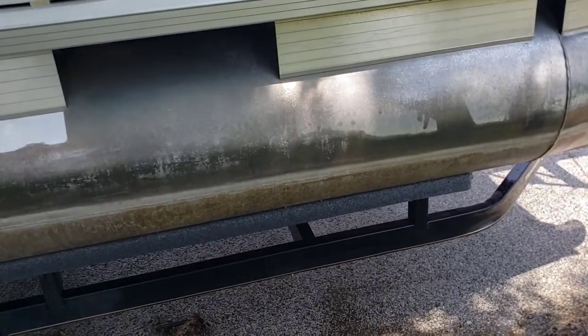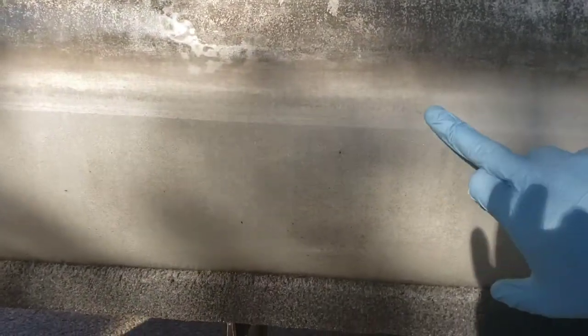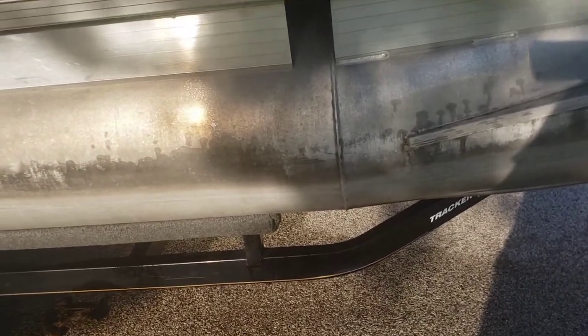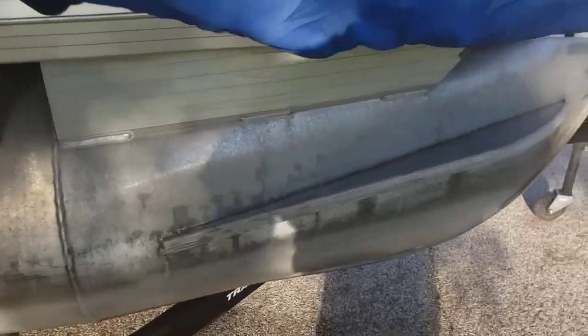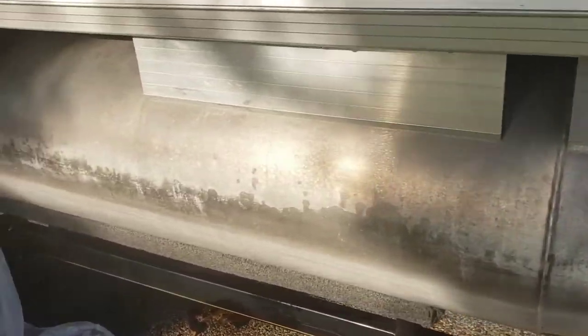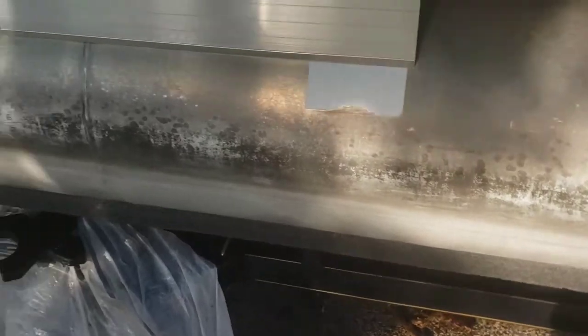As long as it's diluted and you're paying attention, cleaning it off and making sure it's all rinsed up, it shouldn't be a problem. After using diluted muriatic acid, pretty much all the calcium is gone. There is pitting underneath but it's not a huge deal. It took just a few hours. I used about half a gallon of muriatic acid total. I did the inside of the pontoon as well. After rinsing, I'll use aluminum cleaner to get the oxidized stuff off, then it'll be ready for polish.